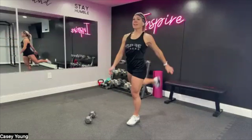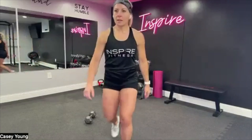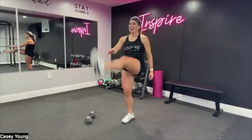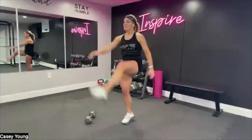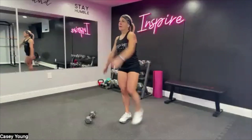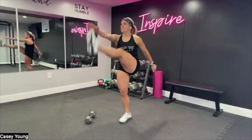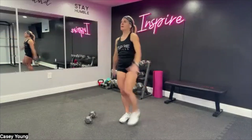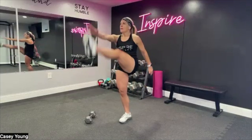Three more — three, two, and one. Go ahead and switch sides. A little tight back there for sure. Swing it forward and back, nice and easy. Reach that toe, you got it. And breathe.